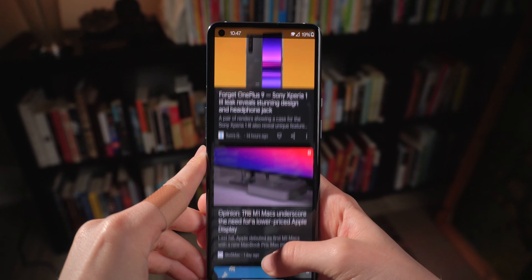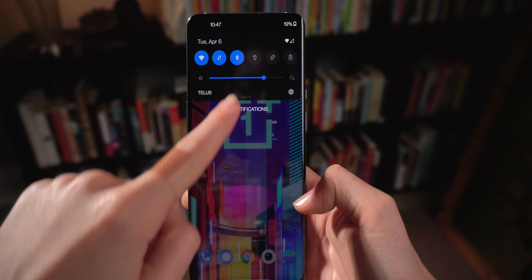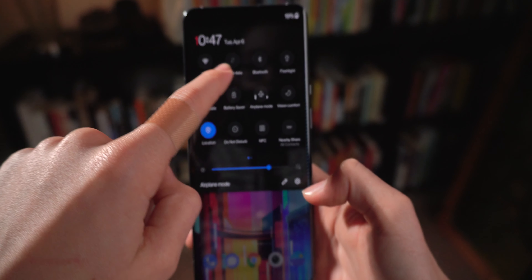Next, learn the gestures and move around your device a little. Swiping up from the bottom brings you to your home page. Anywhere on Android you can swipe down from the top to bring down your notification shade, then swipe down a second time to get all of your advanced settings — the Android equivalent of iOS Control Center. It's pretty convenient and made navigating Android a lot more familiar for me as an iOS user.